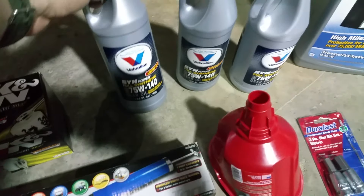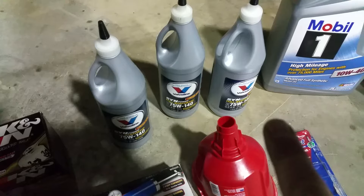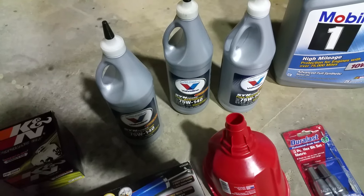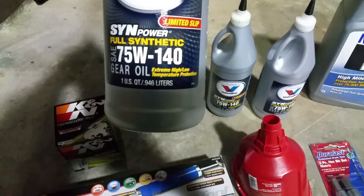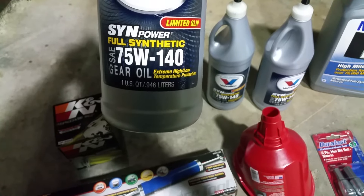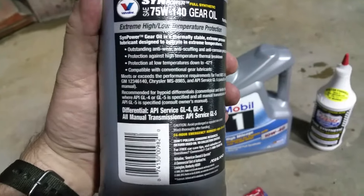I was going to go Royal Purple Synchromax, but some guys told me to stay away from it. And the Royal Purple was $20 a quart — I need three quarts, so that would have been $60. When I got this it was $12, it's full synthetic, a little bit thicker. It's also good for extreme temperatures, so in California it can get pretty hot, especially if you're going to the desert.